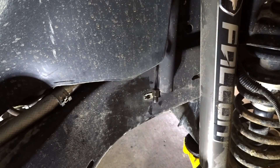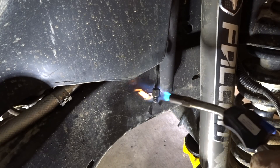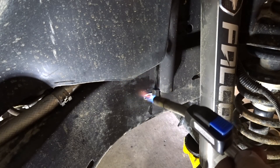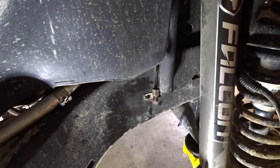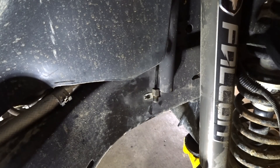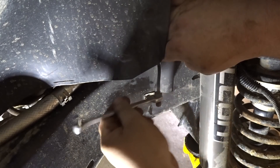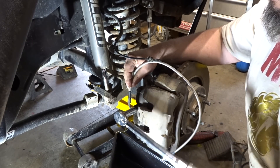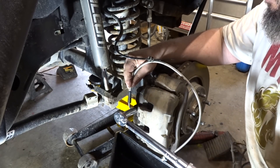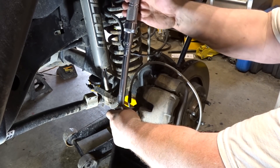It still does not want to turn at all, so we're going to heat her up — get some good old heat into her. There we go — see that? We're spinning free now. Remember, we're torquing to 23 foot-pounds. There we go.